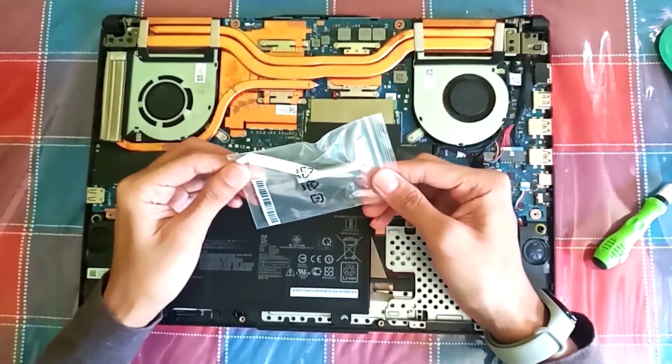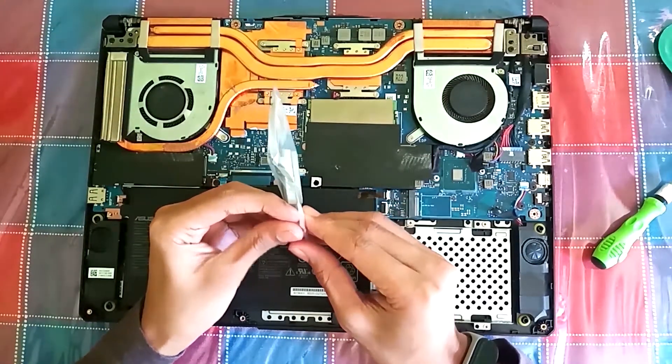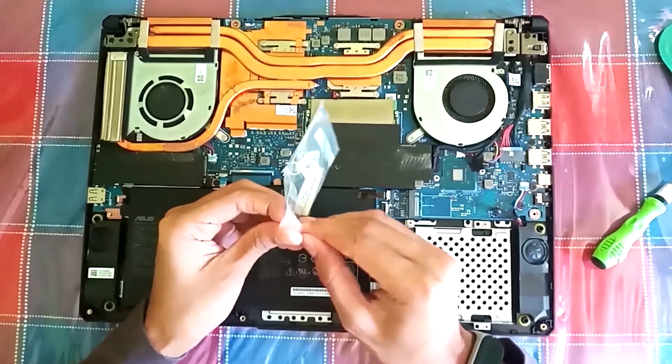This is what we use to mount the hard disk drive. It is included in the box when you buy the laptop. Now let's see how to mount the hard disk drive.